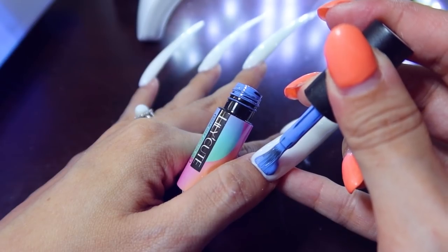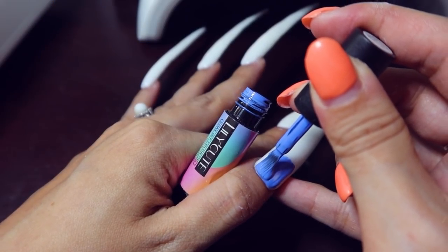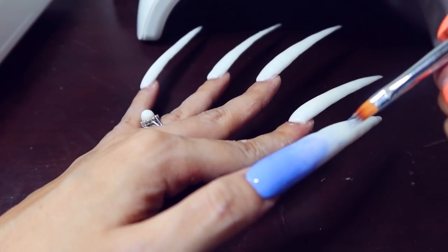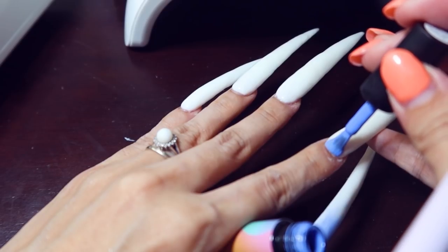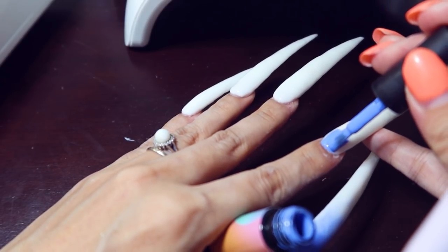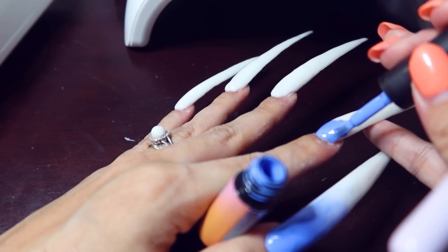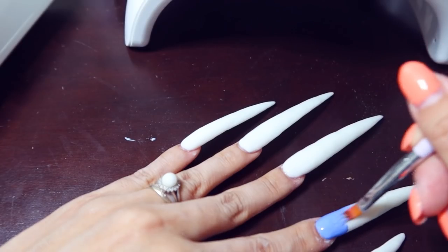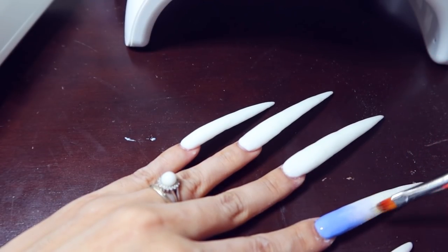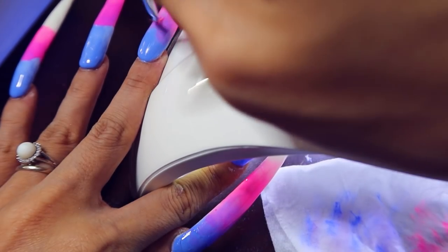Now I asked you guys on Instagram what colors you think I should do, and I really liked the gradient one. I feel like with these super long nails, and with longer nails in general, you're able to have more space for designs — it's really like an art form, almost like a costume. The reason why I did my poly gel white was so that colors pop onto it.